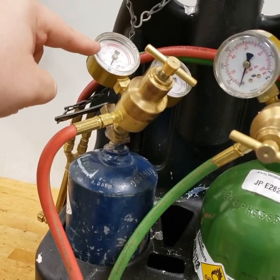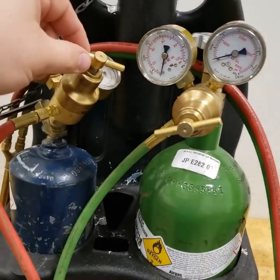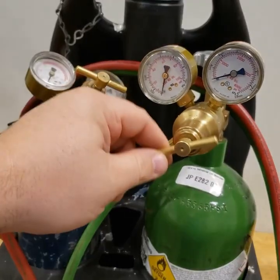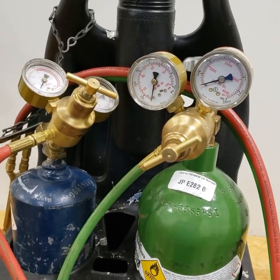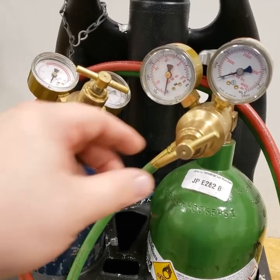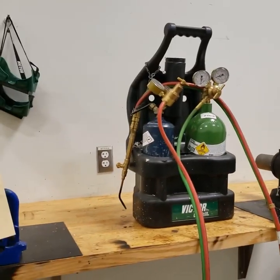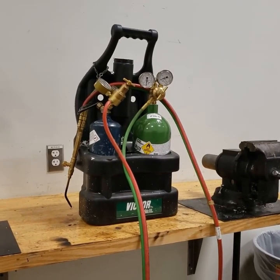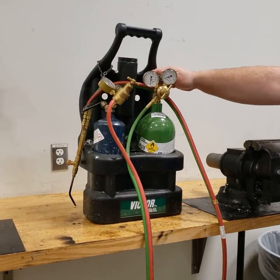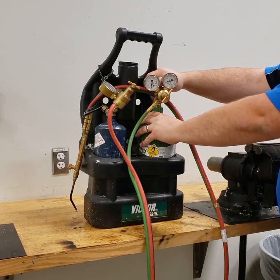All my gauges are at zero, and these handles right here are my adjustment thumb screws. These are what we're going to use to set our hose pressure, but they are loose right now and that's how it should be. With everything set and ready to go, the first thing we're going to do is stand away from the direction that this thumb screw is pointed and open up the tank valves.